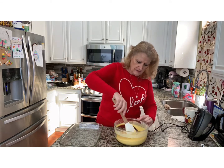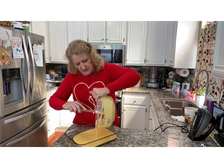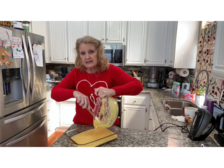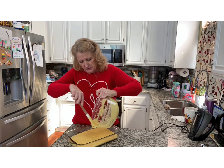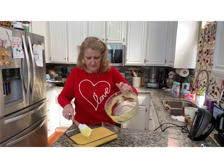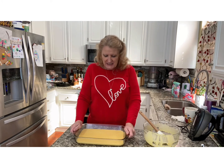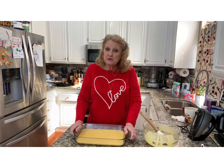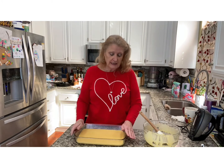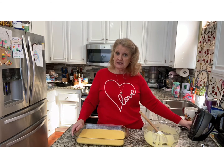Cake mix is done. I'm going to put this in a 9 by 13 and I've already sprayed this. In case you don't know what cake pops are, they're cake crumbs mixed up with frosting, then you roll them into balls, put them on a stick, and dip them in candy. According to the cake mix directions, this goes into a 350 degree preheated oven for 30 to 35 minutes. Don't run away because you're going to love these cake pops.